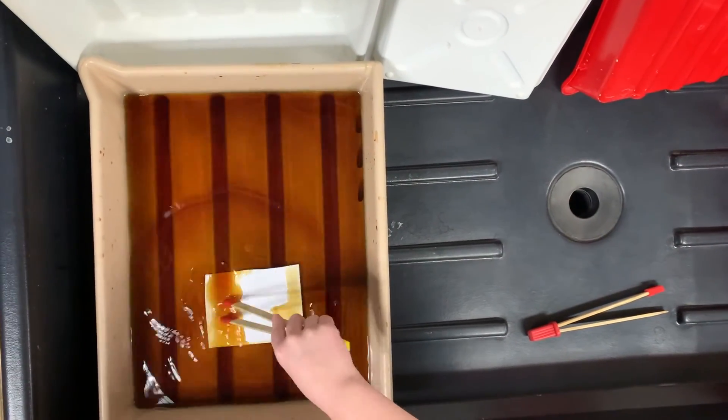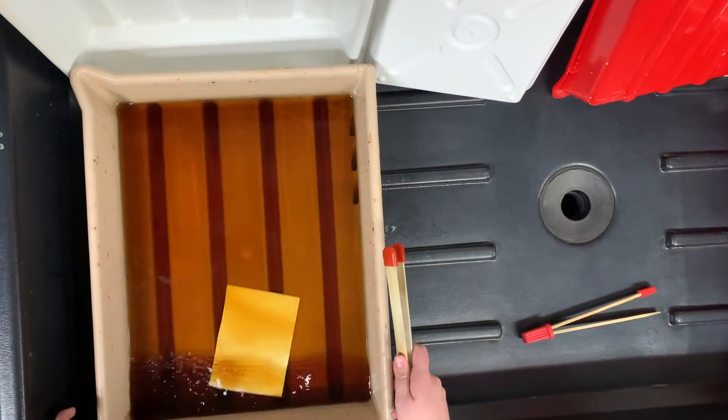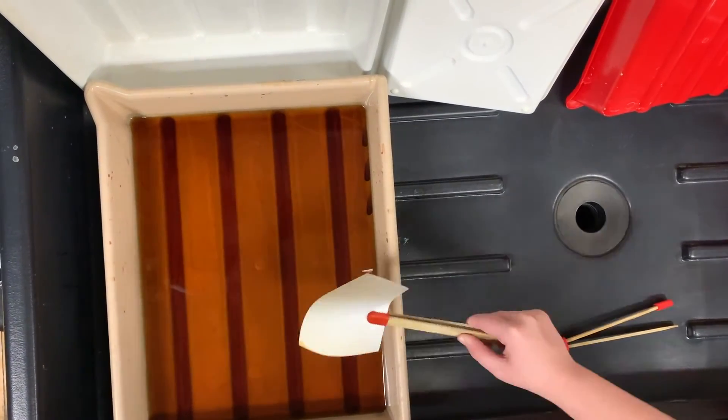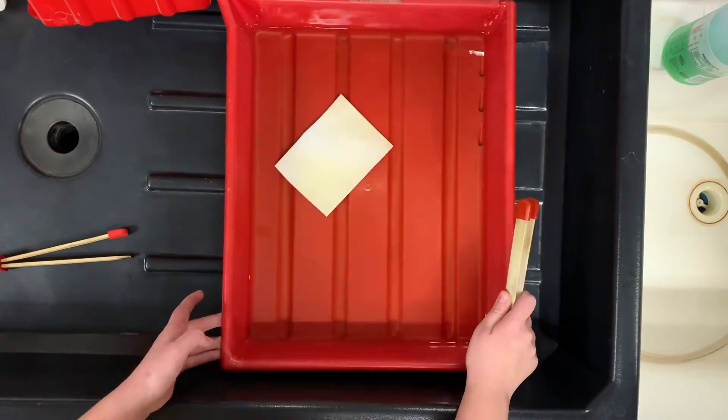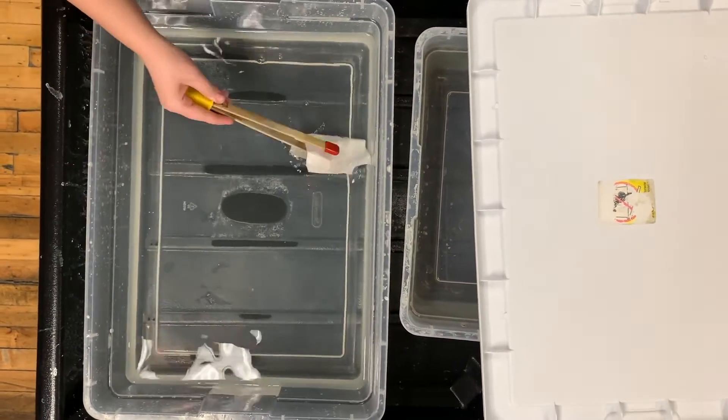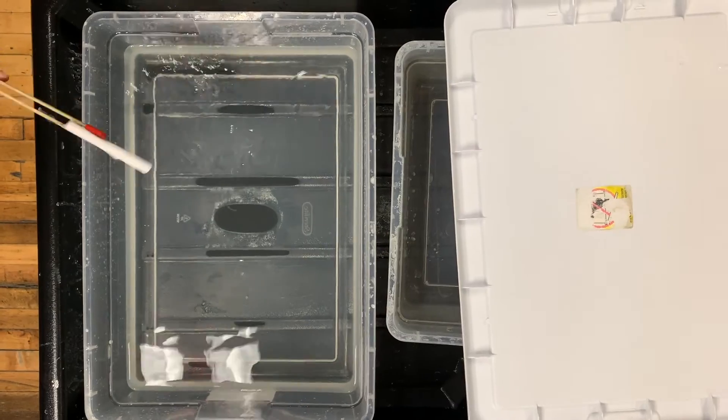We are currently in the darkroom at NDSU. I'm going to go over the process of developing your photos. There are three separate containers for the chemicals. First is the developer — you leave it in there for three minutes, constantly agitating it, meaning moving the container back and forth, which makes your image appear on the white piece of paper. Next you put it in the stop bath, which stops the chemicals from forming on the crystallized paper. And lastly, you put it in the fix for about five minutes, which washes off all the chemicals. That is the last step.